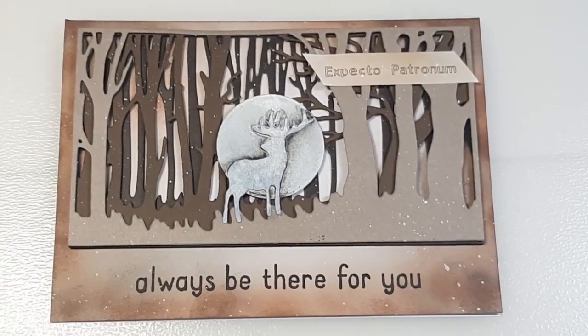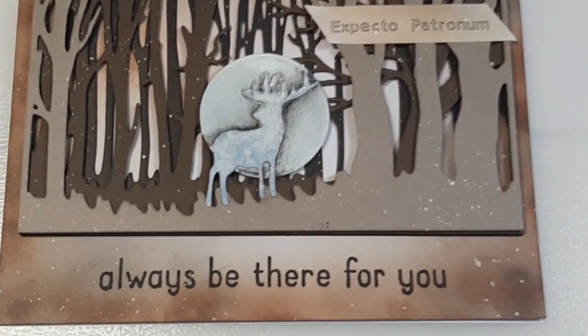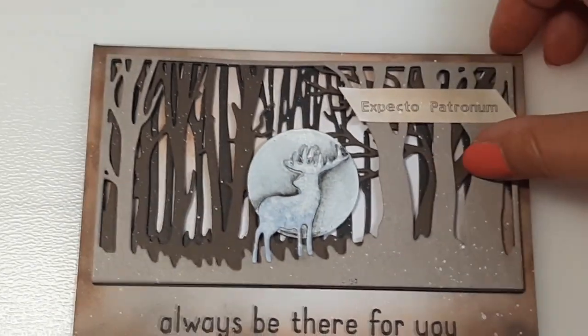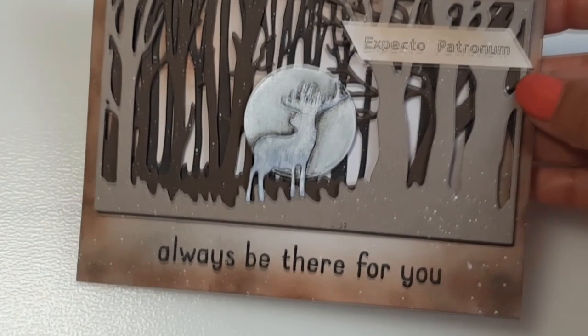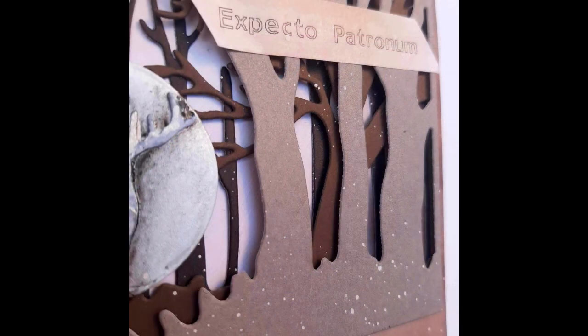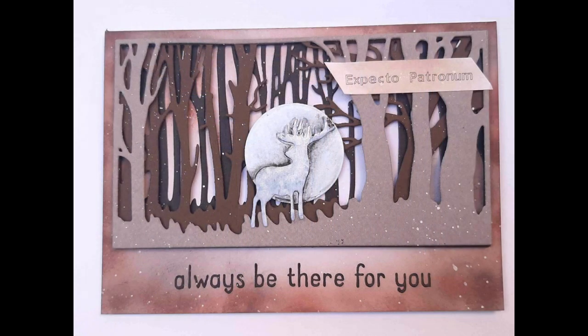Here is my finished project, hope you like it. As you can see in the closer scenes it really has a 3D effect, it has layers and shadows. If you would like to have this die set don't forget to visit the Kokoroza store and use the coupon. Thank you for watching my video, hope you will come back again. Don't forget to like and subscribe if you like my content. Have a nice day, goodbye!